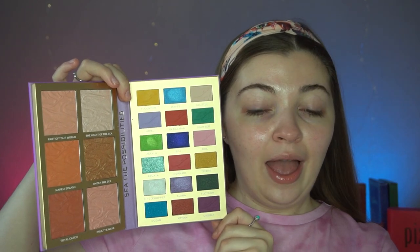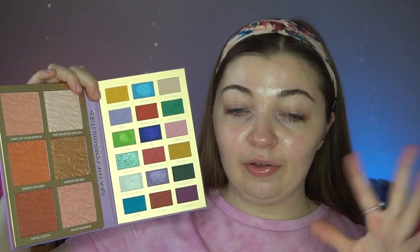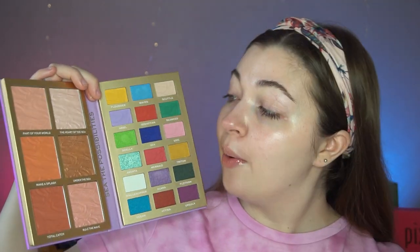This is what the palette looks like if you haven't seen it before. If you haven't seen my full review of the full collection, I'll link it in the cards and in the description box down below. I'm just going to quickly zoom you guys in and prime my lids, and then we will jump into the palette.